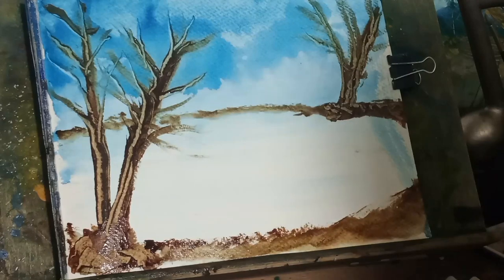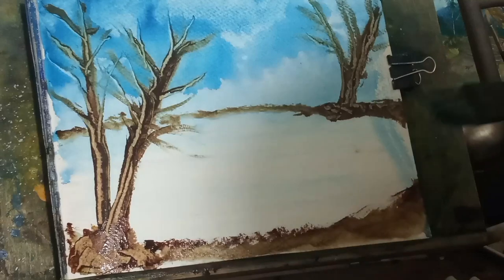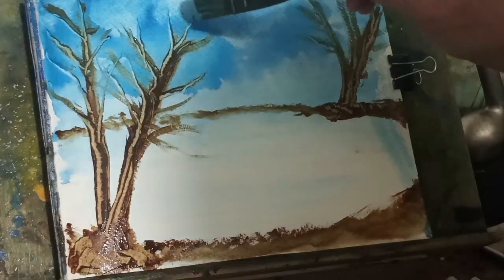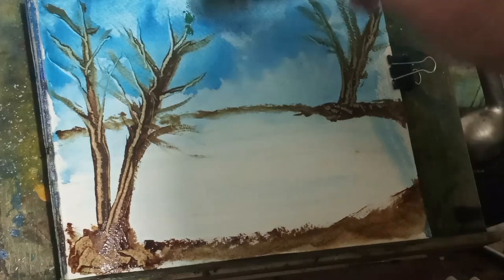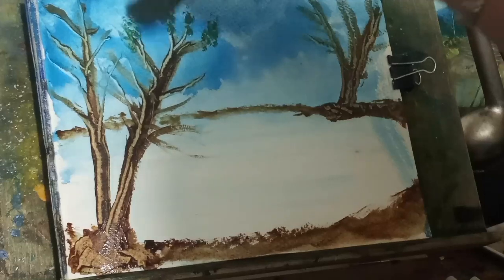So now we've kind of got our lake, or our pond, a little bit recognizable. We've put a little bit of blue on here — actually green.